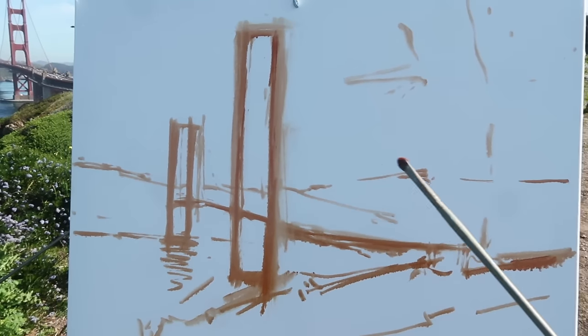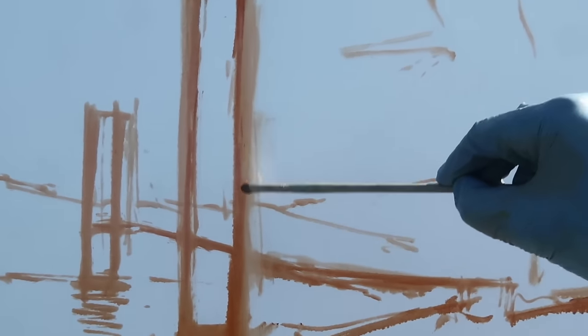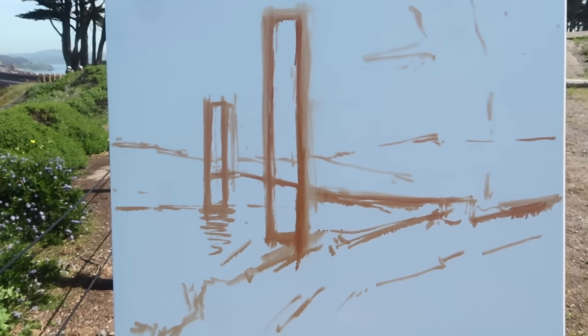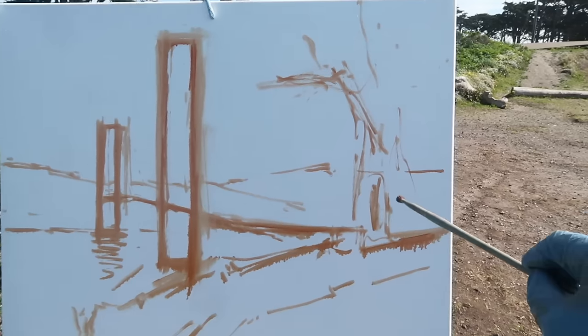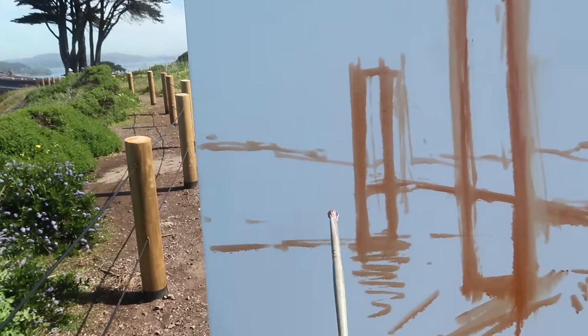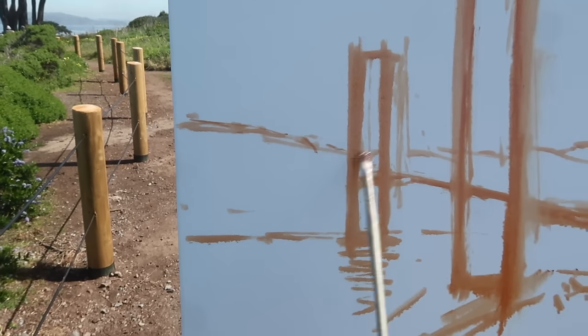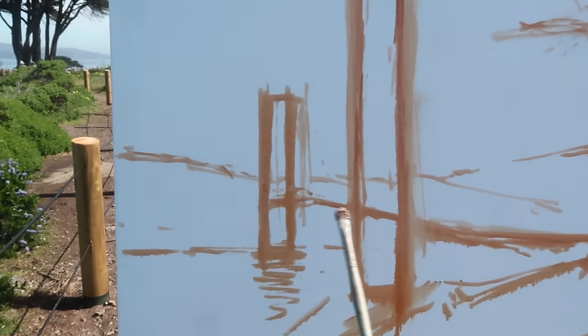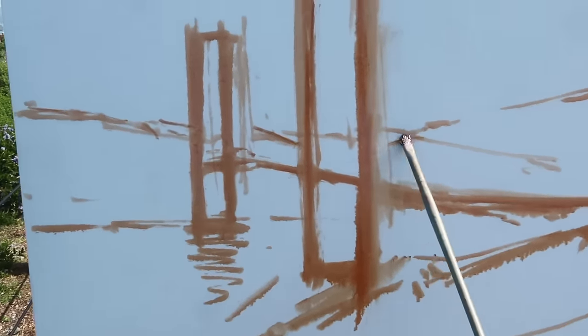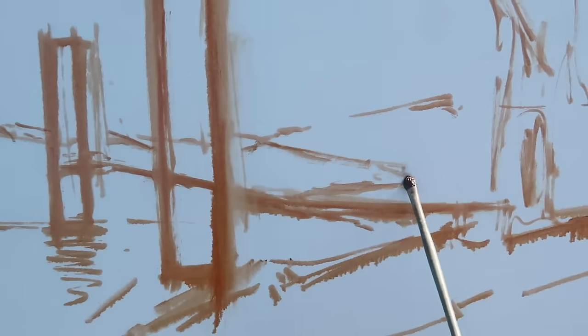The most important thing is going to be the placement of the bridge. I want to make sure the size of the bridge is not too big — I want it sitting within the landscape and not just a close-up. It's kind of nice to have the cypress in the foreground, the bridge in the distance, and then the Marin headlands back here. I'm starting out with some basic shapes and will refine them if I like the placement.